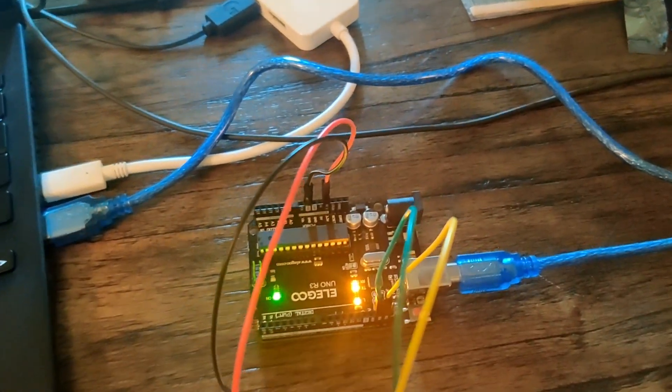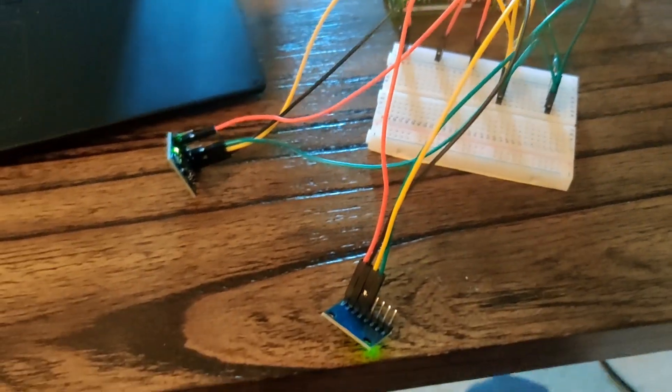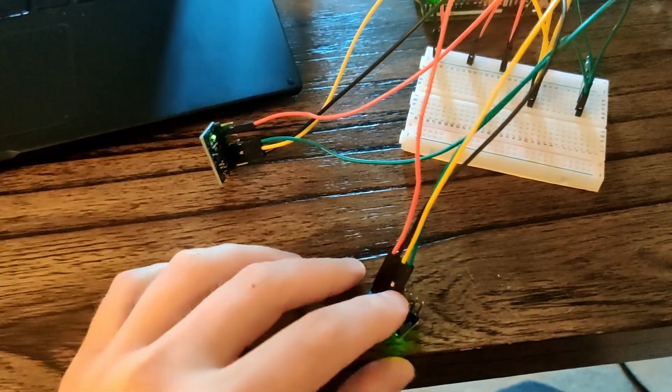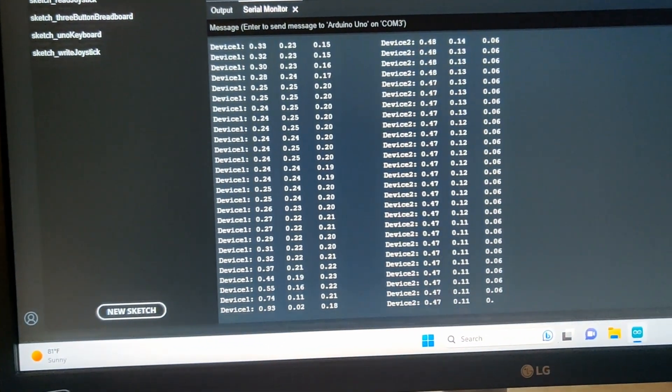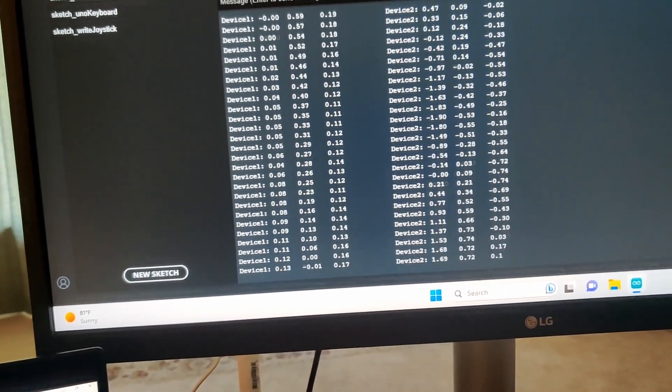Here I have an Arduino Uno that is connected through this breadboard to two different MPU6050 accelerometers. I can see that on my serial monitor, when I rotate the accelerometers, their values are tracked individually.